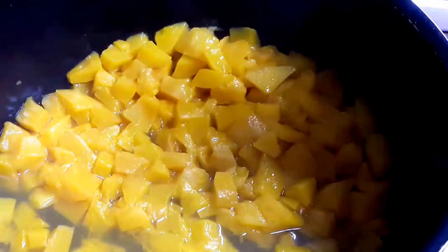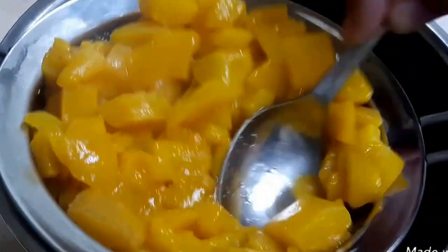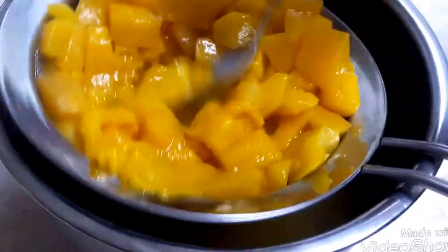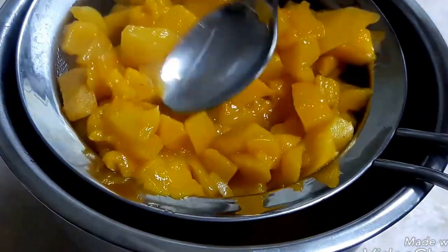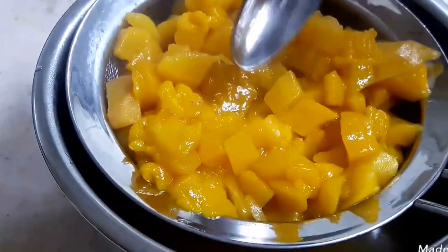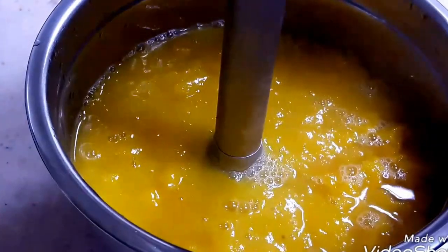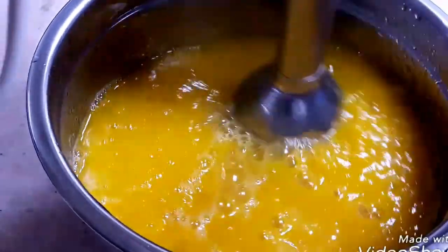My mangoes are ready. Now I am taking them into a sieve — I will mash these mangoes and take out their pulp. I am not throwing away the water; I am just mashing them and taking out the pulp. Or you can finely blend the mangoes. I am blending them with a hand blender into a fine pulp.